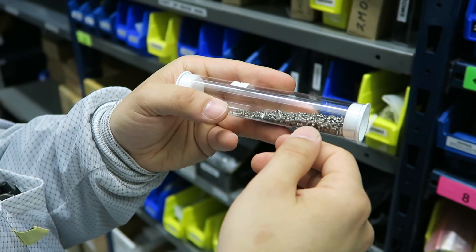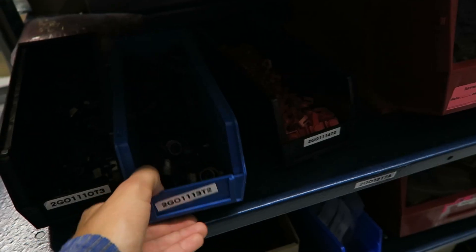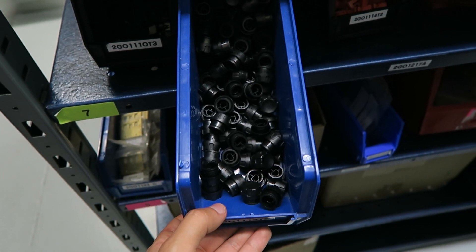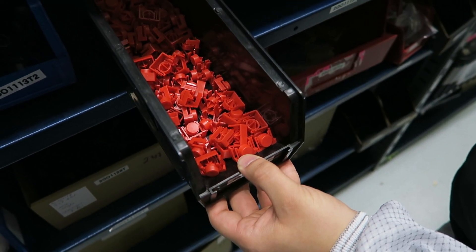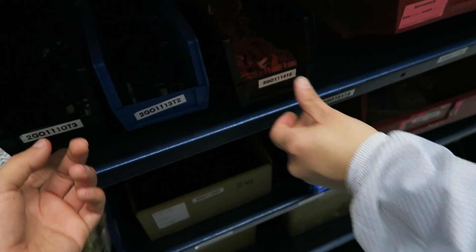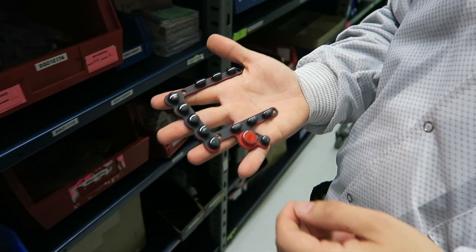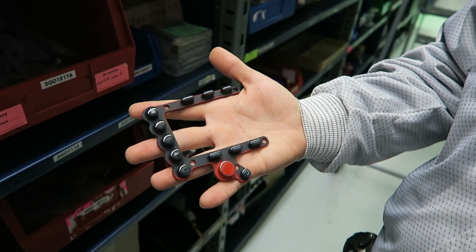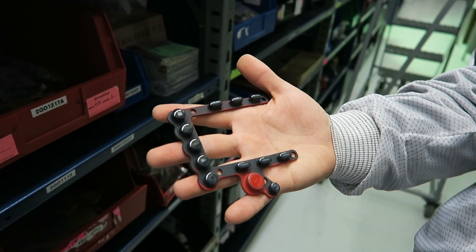You've even got components like tiny little grub screws that are used to lock other components in place. There are also knobs and buttons — these are the knobs and buttons used on the Phantom Flex camera series. The Phantom Flex 4K camera uses a new generation of membrane-style buttons on one single membrane, which helps with durability and prevents ingress of water and dust.